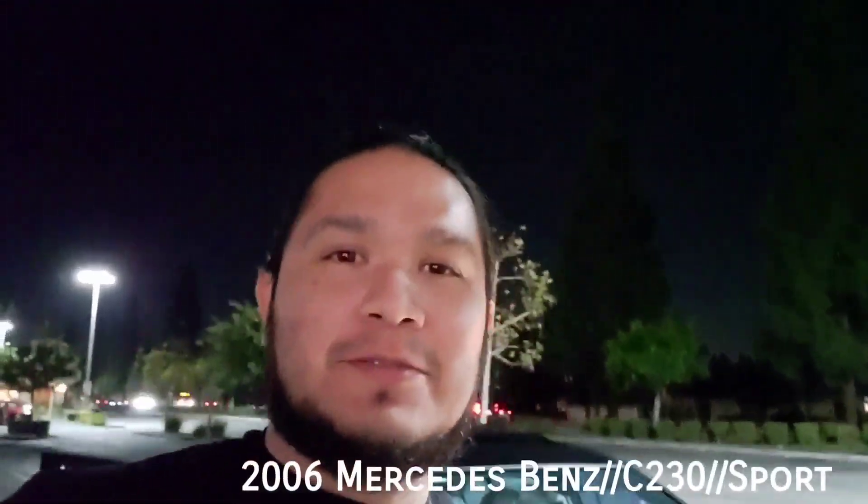What's up guys, welcome back to my channel. My name is Brian and you're watching Limit and Chillin. This is a car that I used to commute around the city, and right now it's making this weird noise.